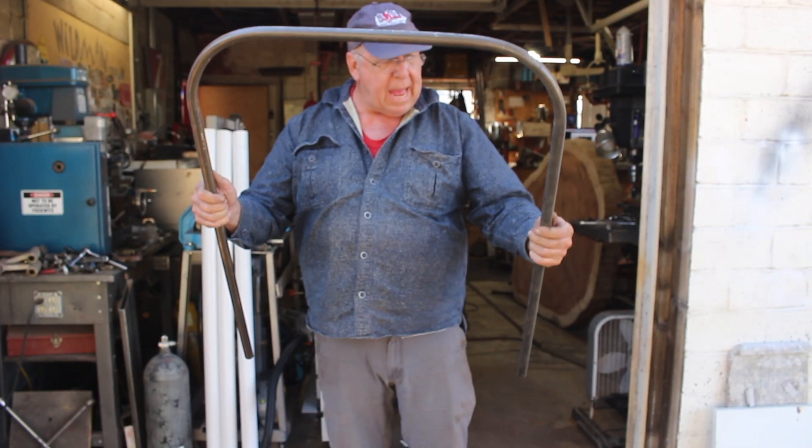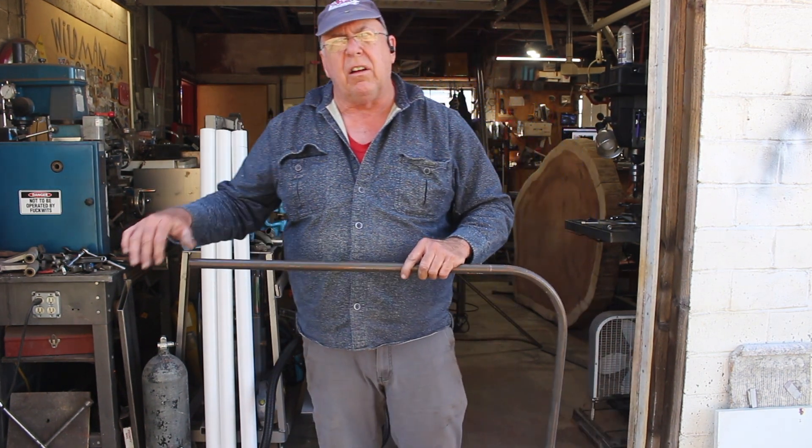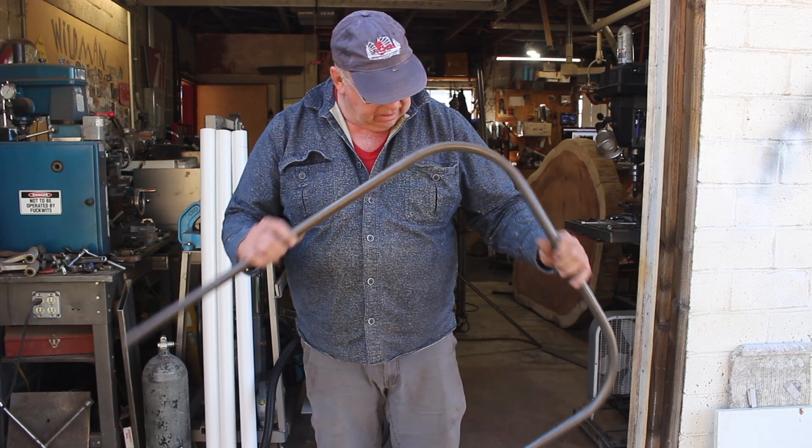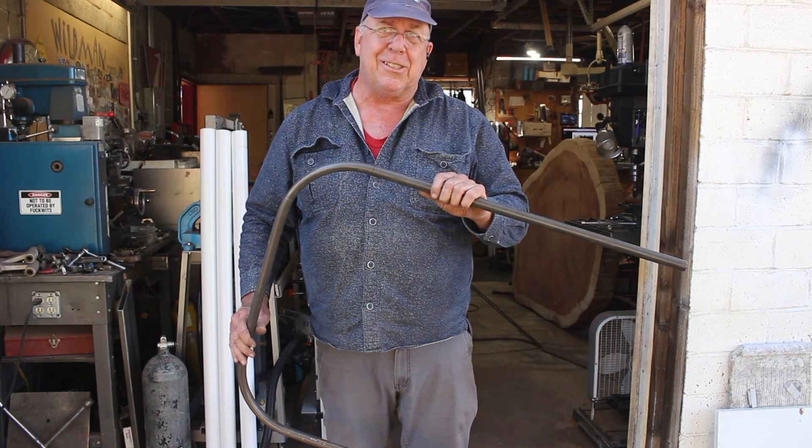There's our chair back. The top of the back needs to lean back, so we use the bender to put a little angle on the legs. If that looked like I was struggling, something I didn't mention — this is 4130 chromoly steel. There's my chair back and that's looking good.